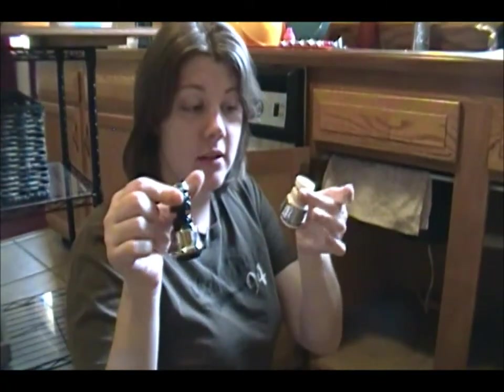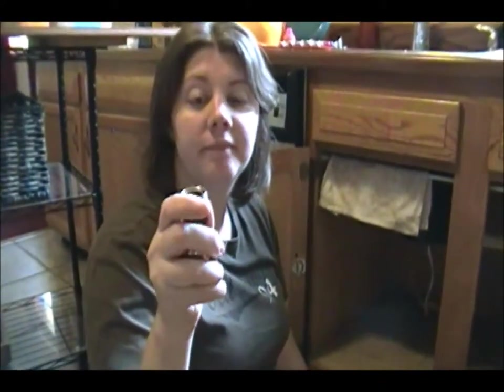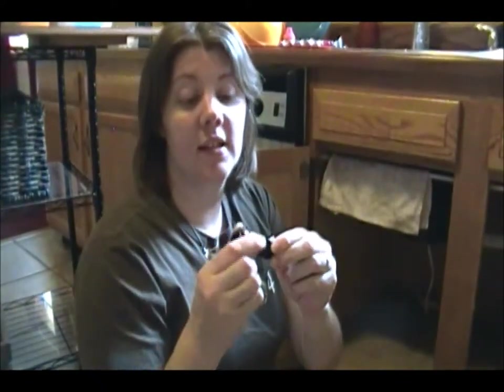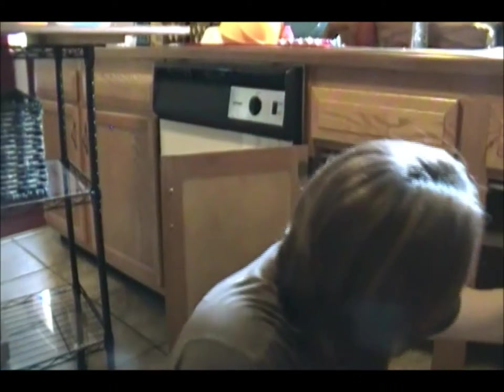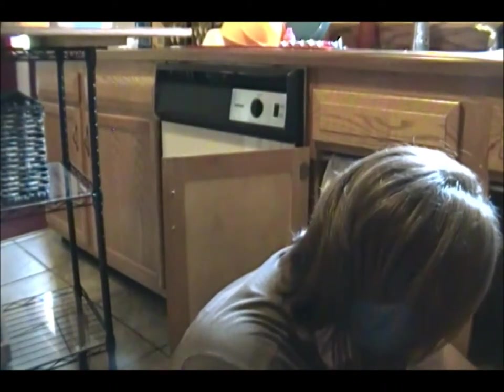These are little aerators — we had one that came with the house and we bought another one when the sprayer was broken, but now we have a new sprayer so we don't need this anymore. I'm going to put them in the bottom bin because we're going to leave them at the house when we move.